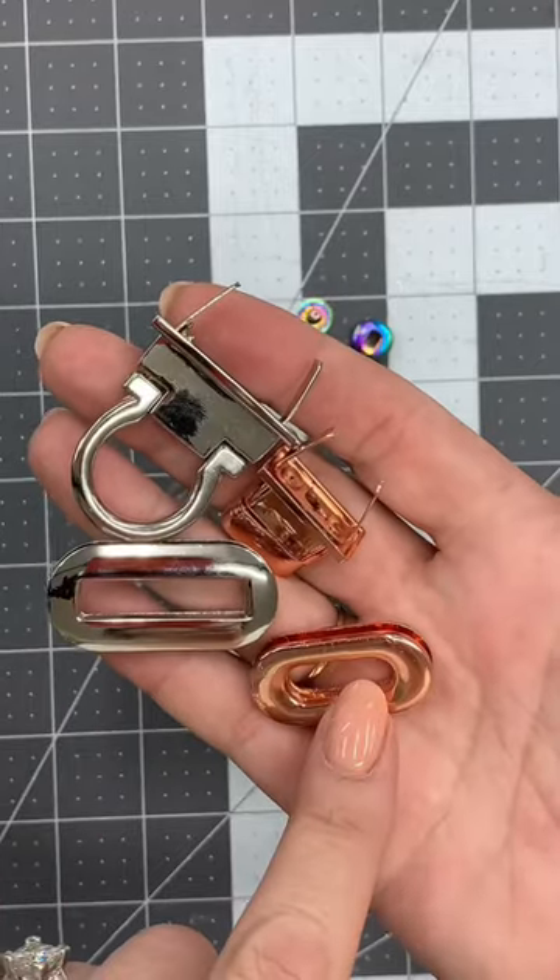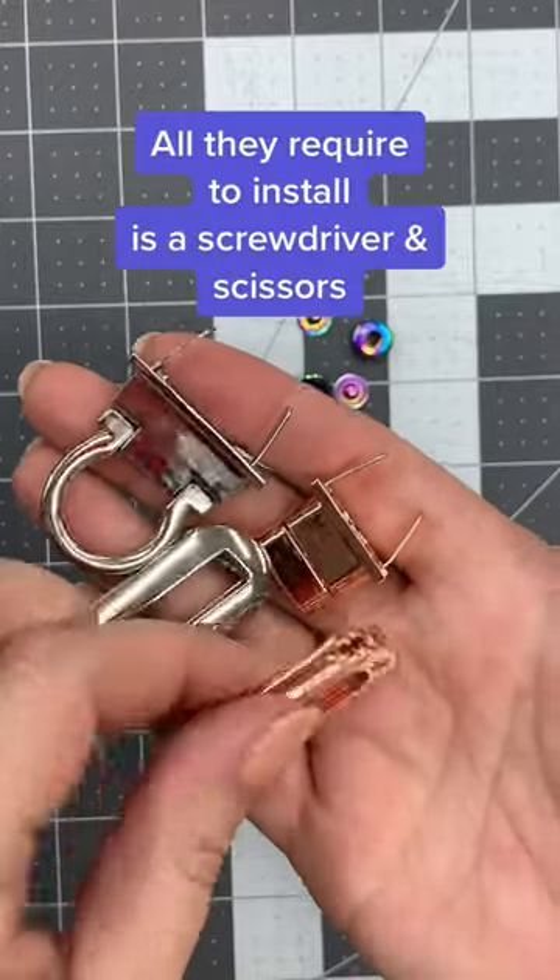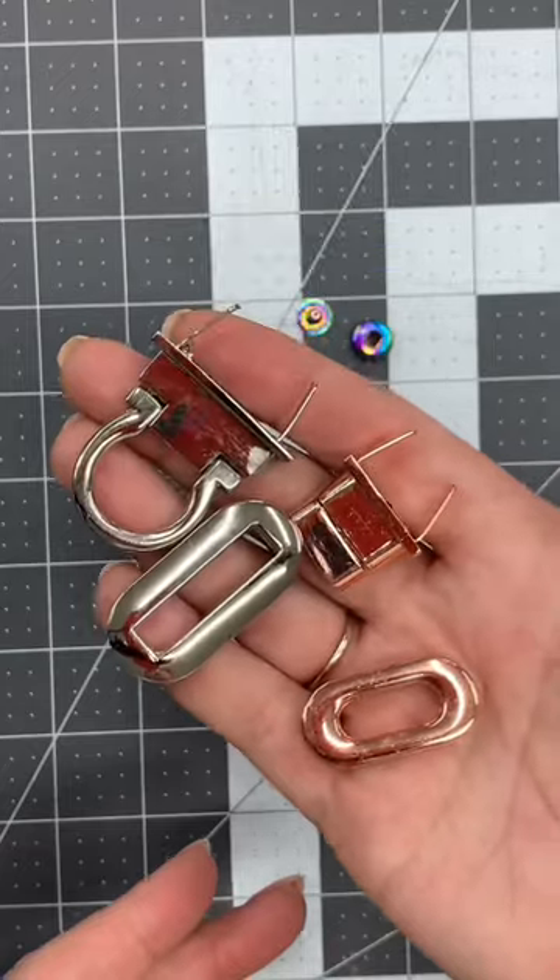Your flip lock and your twist lock are installed basically the same. They both have screws on the back and they can both be used pretty much interchangeably depending on the size of your project.